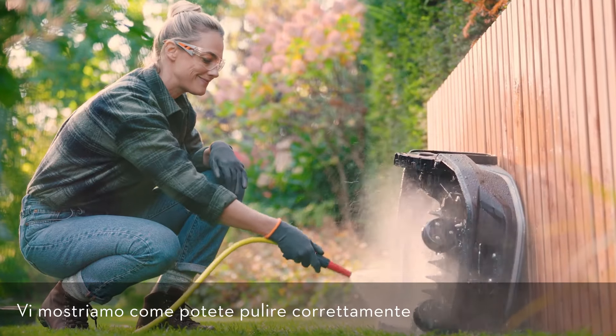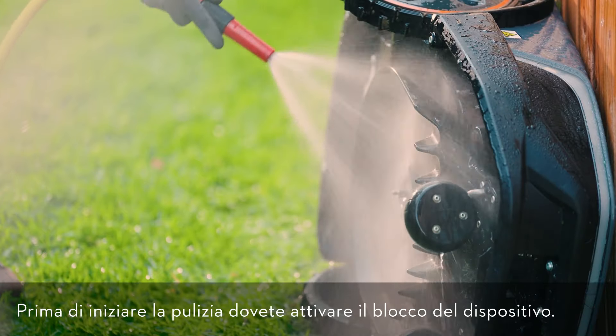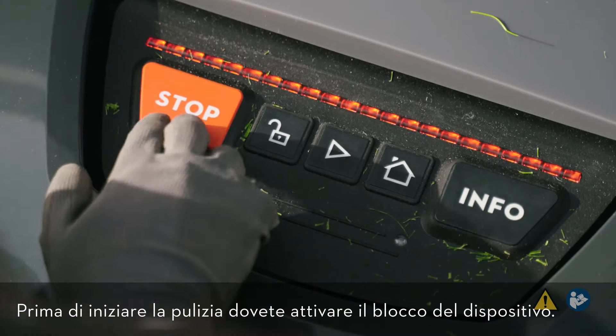Let us show you how to properly clean the iMOW robotic mower. Before you start cleaning the mower, you have to activate the device lock.